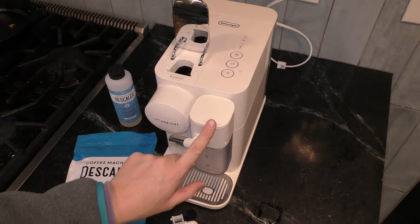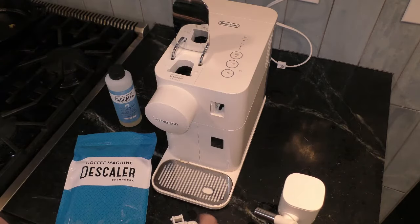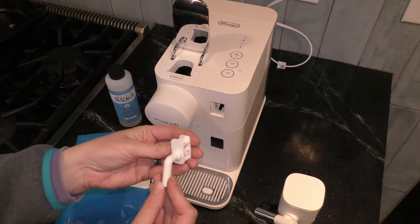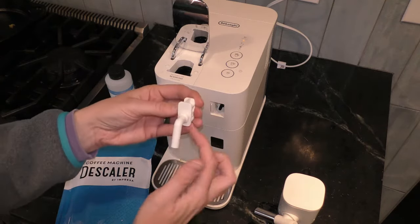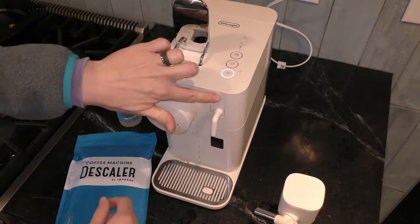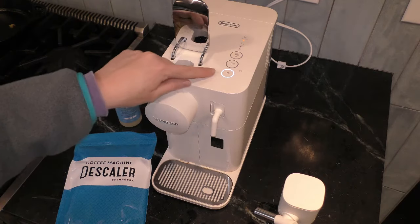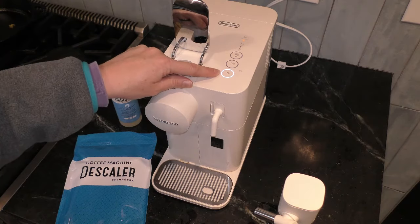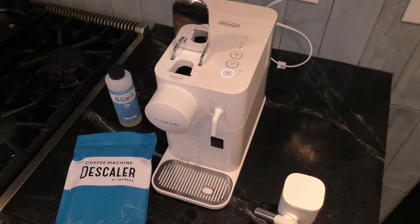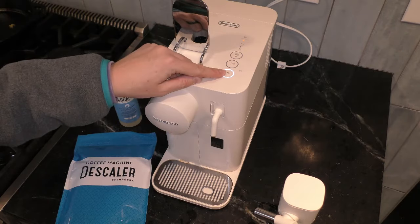Then you're going to remove your steam wand milk container — it just pops right out. Set that to the side. After you set it to the side, you're going to take this descaling wand, point it down at the floor, and push it in place until it clicks and it's flush. As you can see, my espresso light is lit, and that tells me that it is ready for the descaling process. When it's in descaling mode, this light is no longer blinking and it is orange, as well as the espresso button is white.